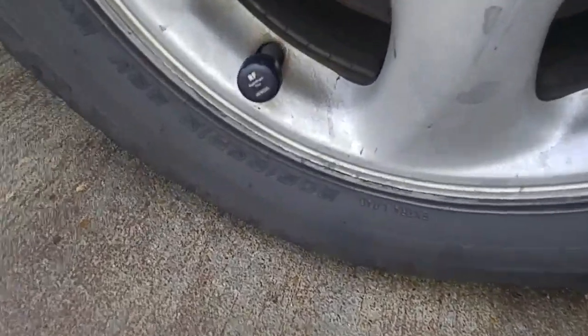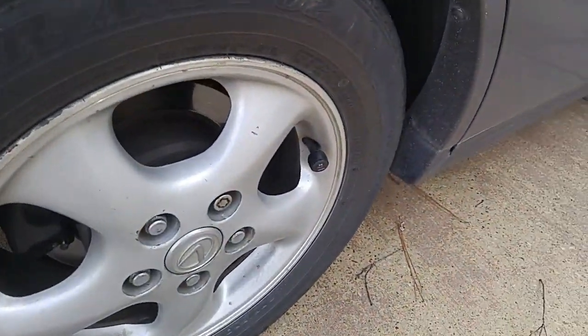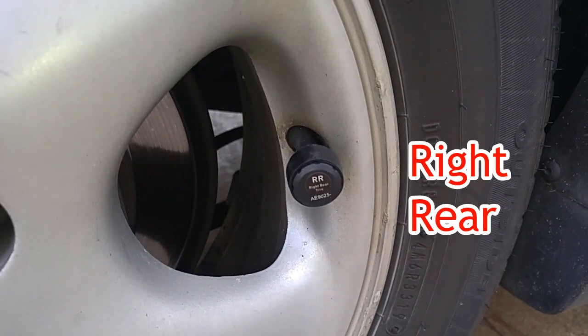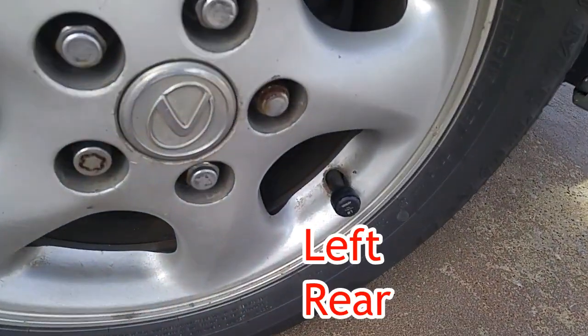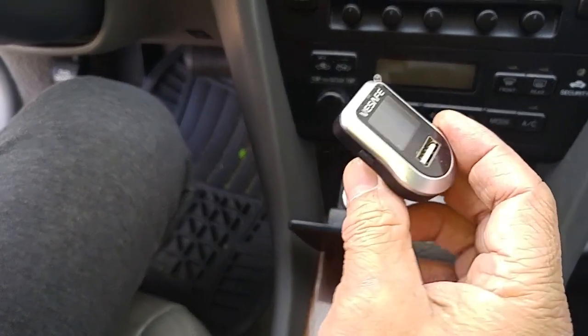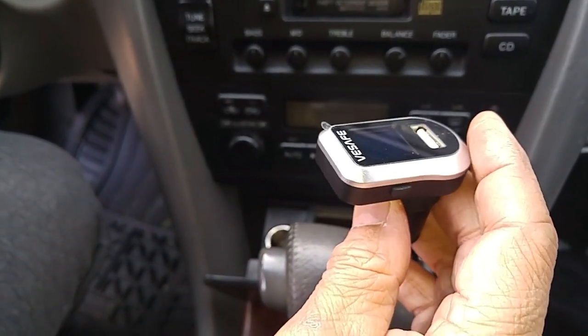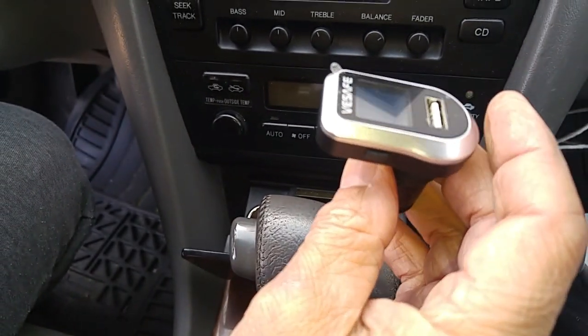Now we'll do the other remaining three tires. We've installed all four of the tire monitors and now we're ready to plug in the monitor device, which has been preset at the factory.